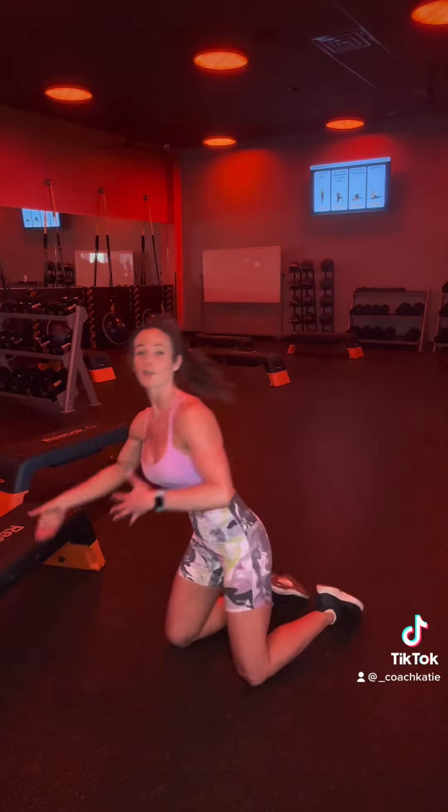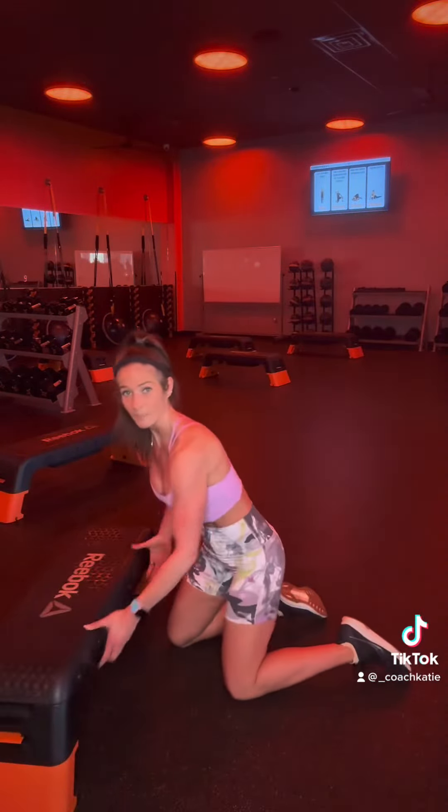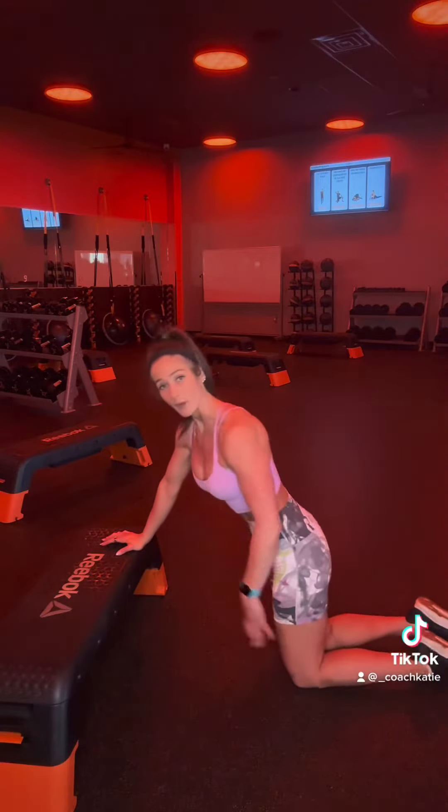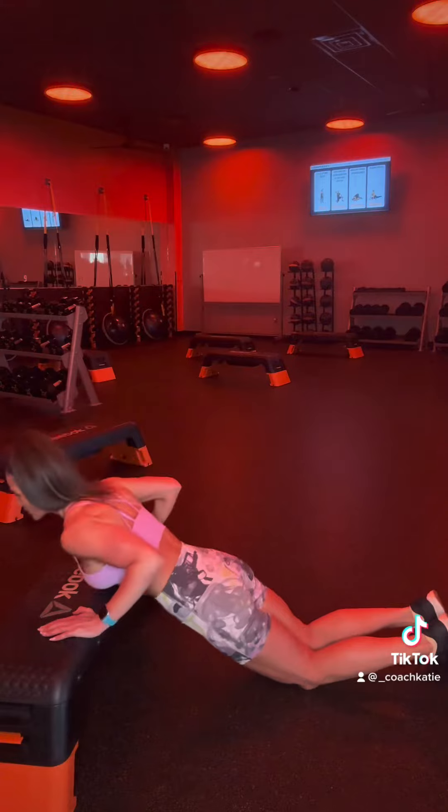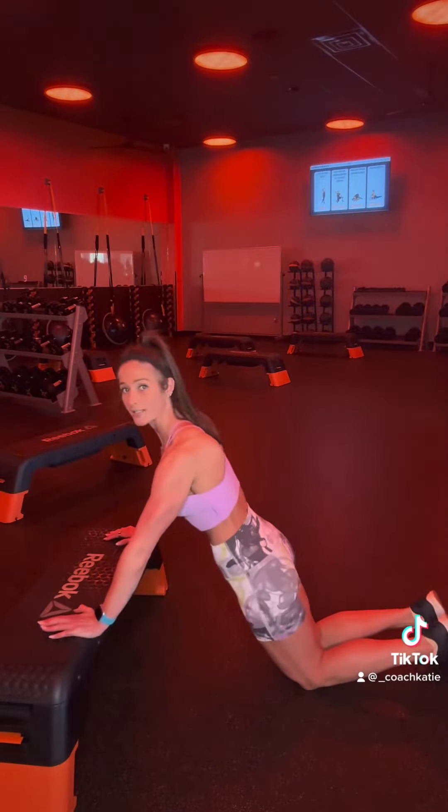Now, this is still challenging, so another option is to grab a bench. Bring the bench over — same hand placement, from the knees, shifting the hips forward, and then lower the chest to the bench, and then exhale as we press away.